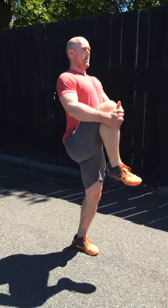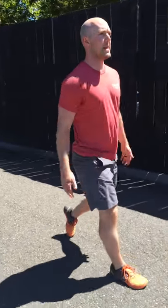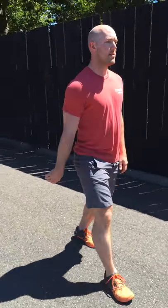The next one is a knee to chest. We're going to step, bring the knee up, head and chest stay up, and step through. Turn around and repeat.